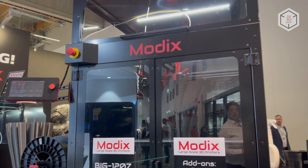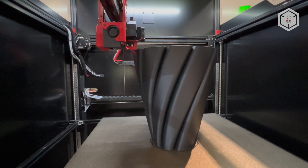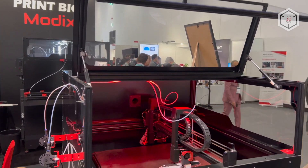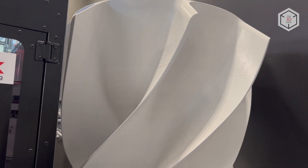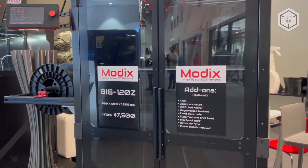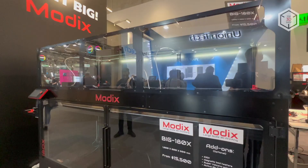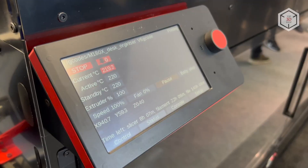Modix specializes in the design and production of large build volume FDM printers. For example, the base Big 60 model features a build area of 60 by 60 by 60 centimeters. Larger parts can be printed on the Big 120X, 120Z and 180X 3D printers, with the numeric designation in the name indicating the size of the working area in centimeters along the X or Z axis.